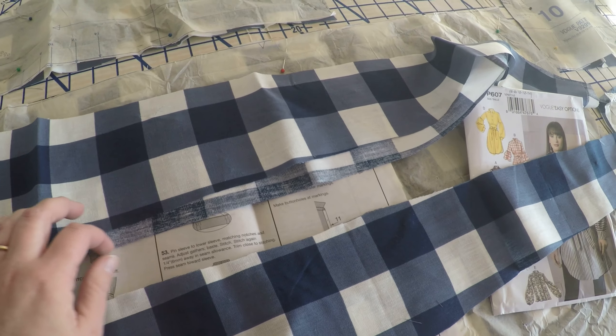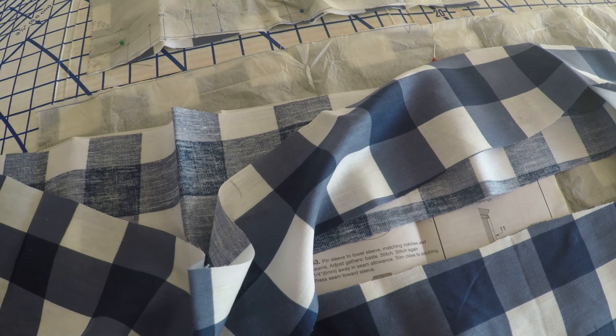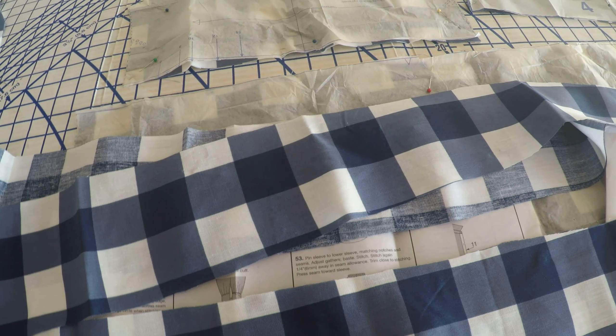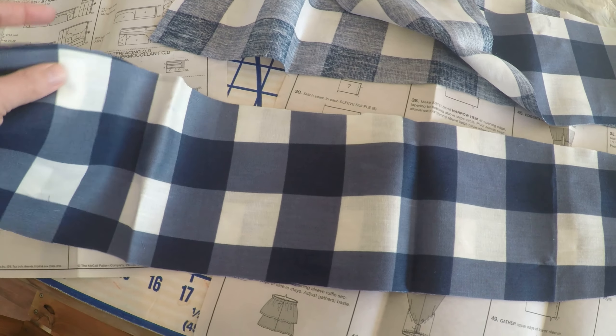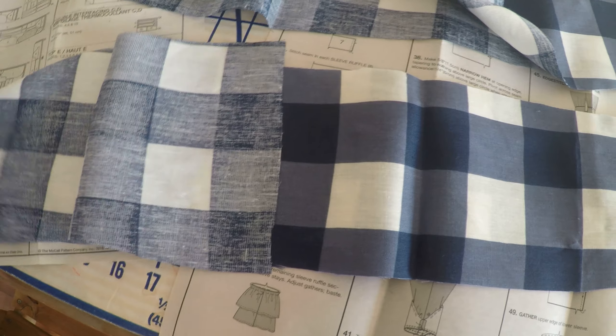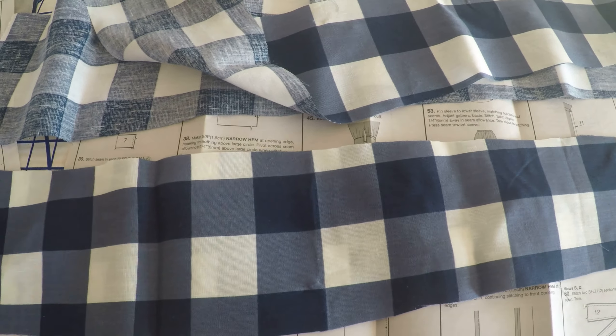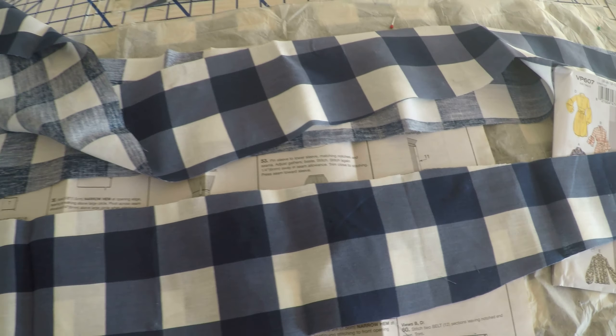This plaid isn't woven in, it's actually printed on, so you can definitely see the wrong side and the right side. The trick is, if I were to stitch these two pieces with the pretty side out and then flip it, you'd end up seeing the ugly side. So I've got to get these pretty sides together and then stitch them up.